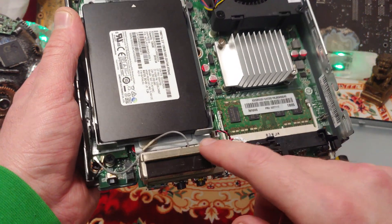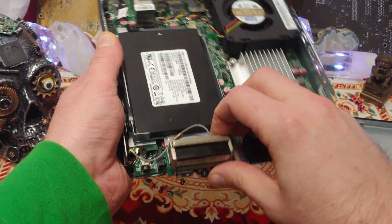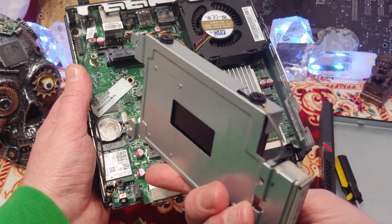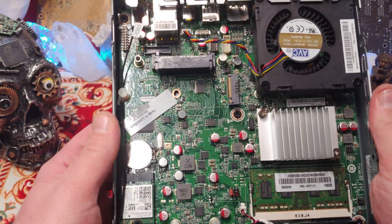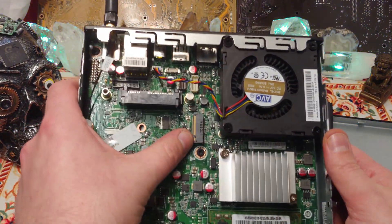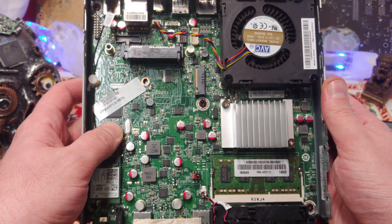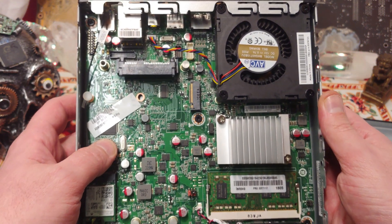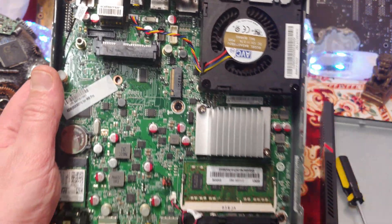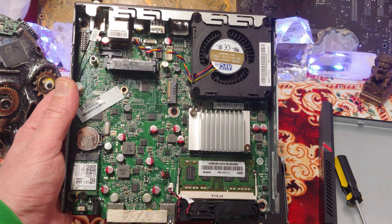One thing to keep in mind when you take this off is that one of the Wi-Fi antennas is right here, so take that off carefully. We just take that one screw out — there we go. Remember that thing pops off, so remember to reattach it. We've got the CMOS battery here, and that's where we can put an M.2 card. Got extra ports available up here, but it looks like they're only using one for the fan.